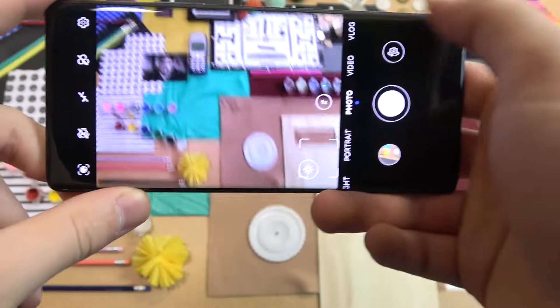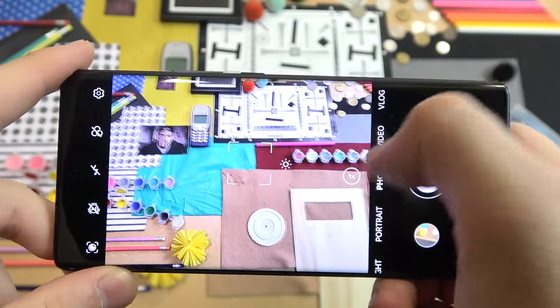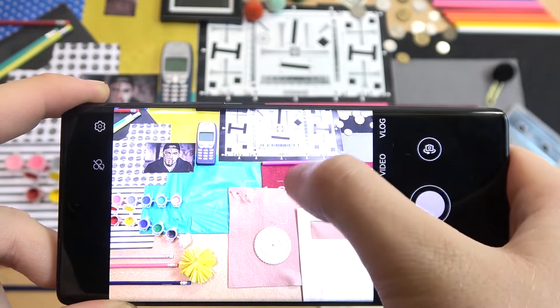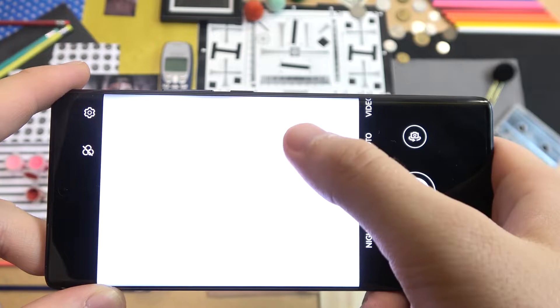First of all, when you open the standard photo mode we can simply adjust the brightness level by tapping on the screen and moving this sun icon like that. As you can see we can easily decrease and increase the brightness level, but we have to do it on this slider, because when we move our finger out of it we are going to simply switch the modes.